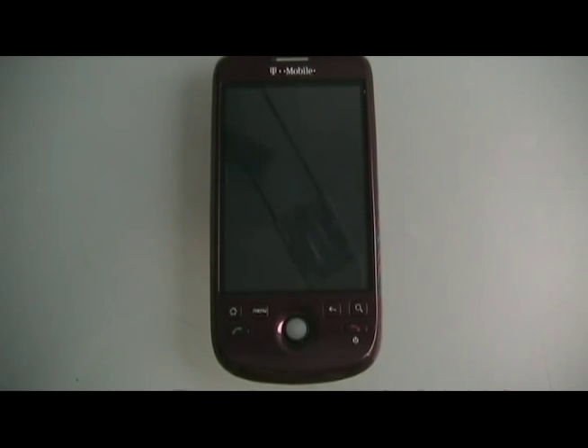Hey guys, David here from theinlocker.com. Today we're going to show you how to unroot your My Touch 3G. You're going to want to do this if maybe you just want to start over, you don't seem to like it rooted, or if you need to send it in for warranty. So we'll get started in a second.